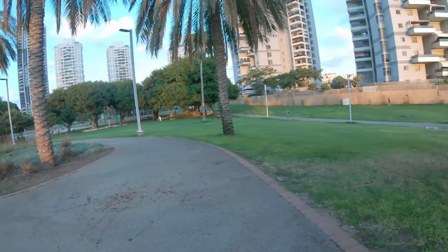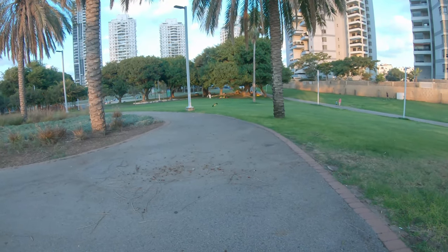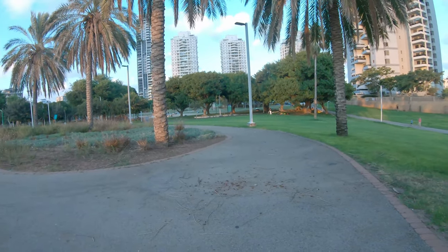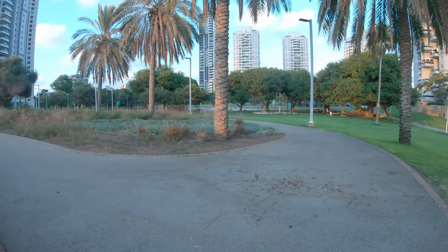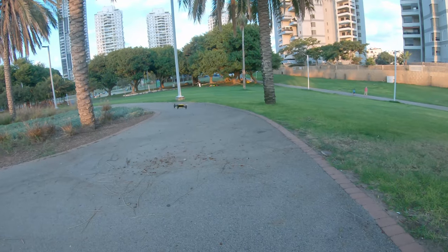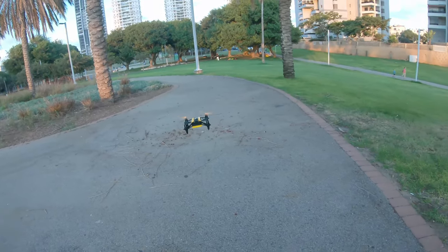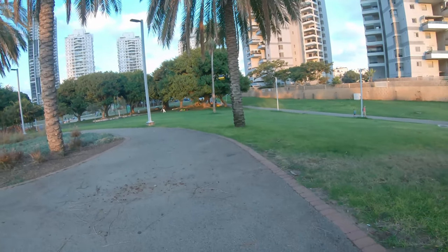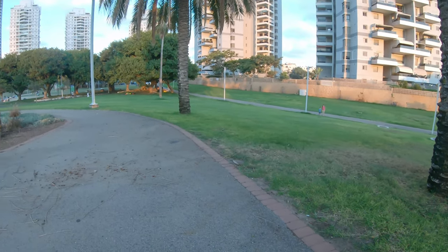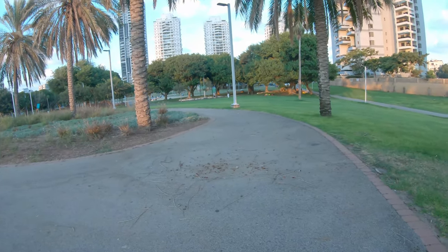I love how it stops right away — there's no drift, nothing. Beautiful, really cool. I'm already getting used to the drone. It just flies so amazingly — it's a beauty. It's very responsive, very powerful, very fast. You can't ask for anything more, and it comes with two batteries — that is just off the hook.